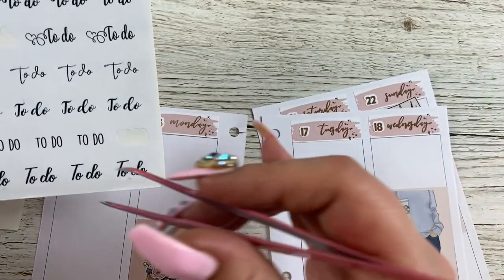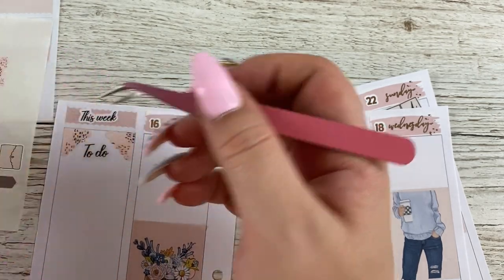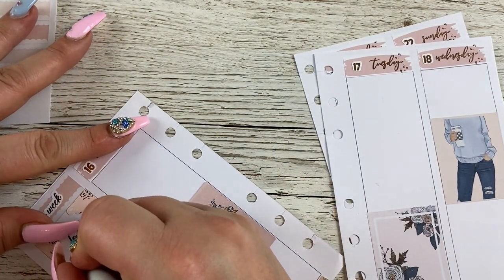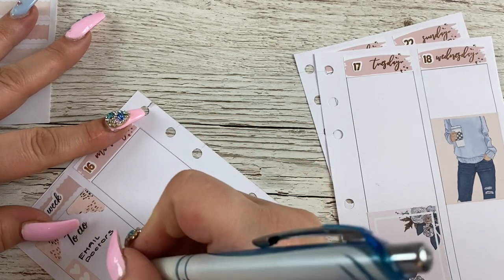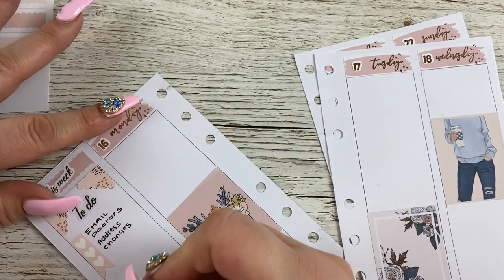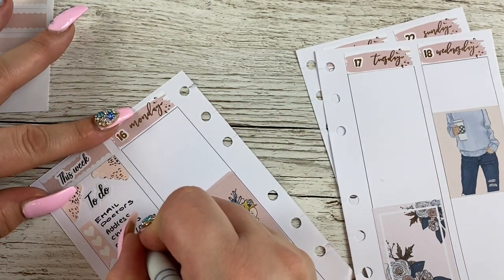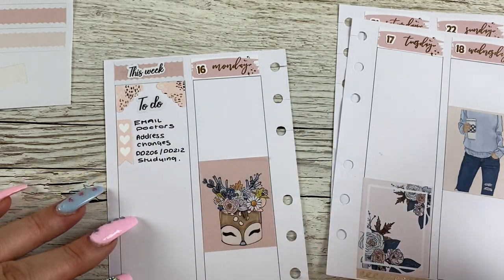I think I'm going to put the to-do there, and I'll use a checklist. I have to email the doctors this week, I really need to start on my address changes, and I've got to do DD206 and DD212 studying. I've put those there because they're things I can do every day, apart from the doctors — that's important and I really want to get that done tomorrow.